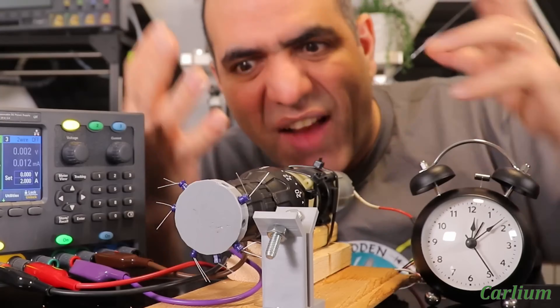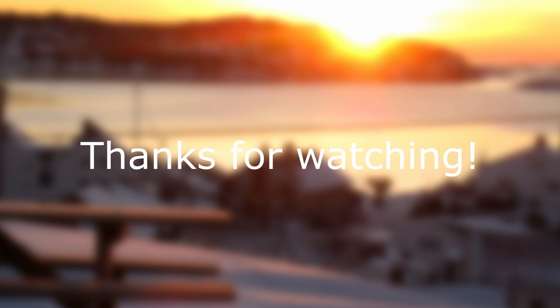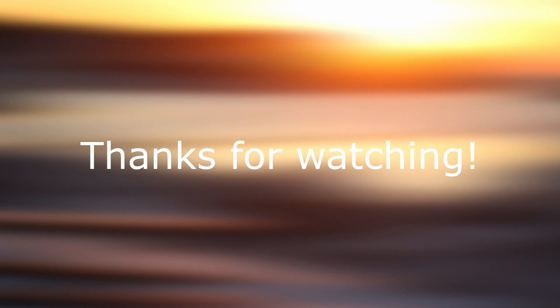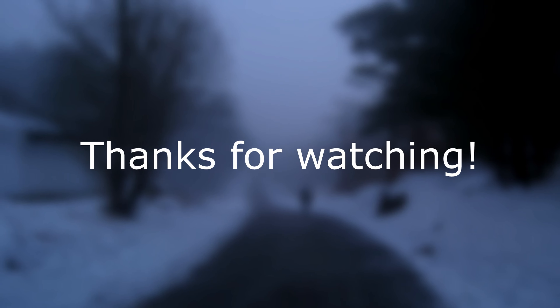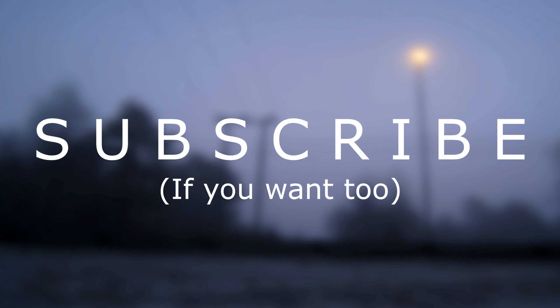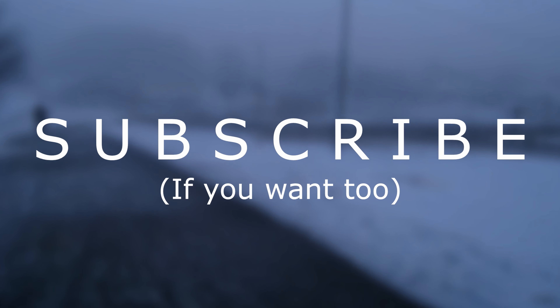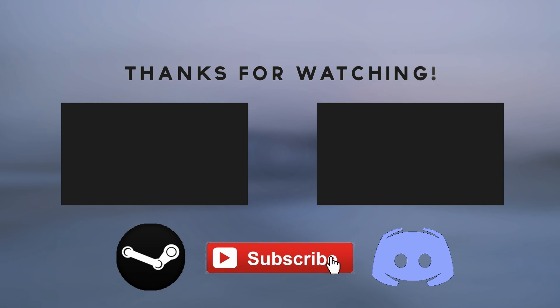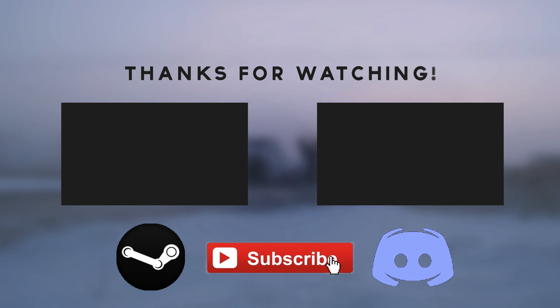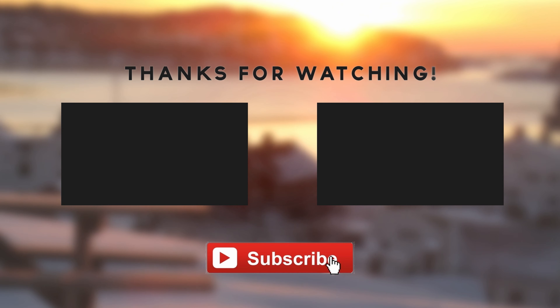And that's why we don't have live wires just yet. Thank you for watching — see you in the next one.